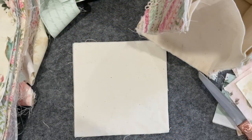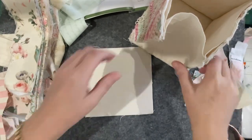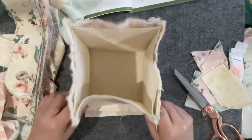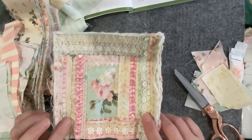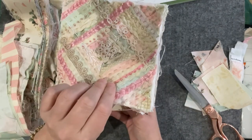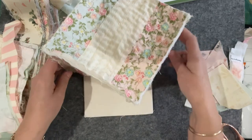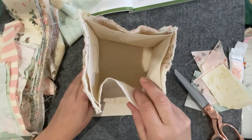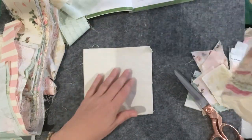Good morning everyone, welcome to my channel. Today we're going to be working on the final side to my scrappy bag. I'm not sure if I mentioned in the last video that once I got all the bits and pieces on that one I would stitch it on, as well as this one, this one, and I also did the base. So I'm ready for the next and final side.